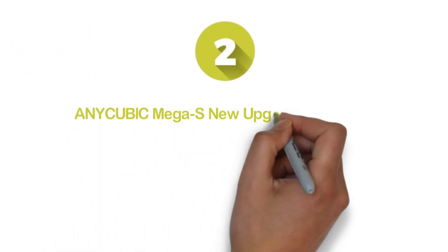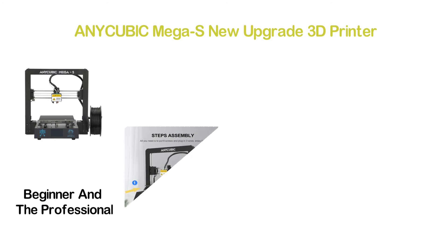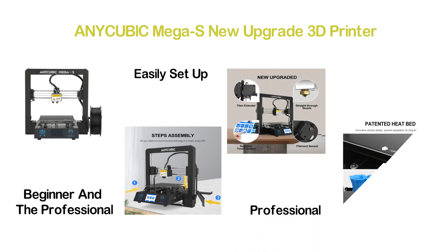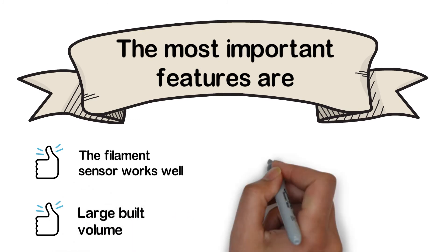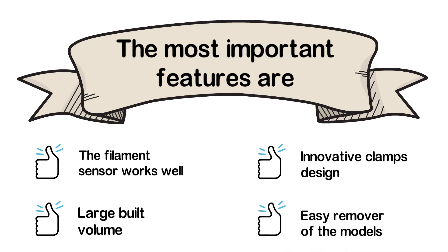Number 2 in our list: the Anycubic Mega S New Upgrade 3D Printer. A great option for both beginners and professionals. This printer can be used at home or school to teach students. You can easily set it up whether you are a professional or it is your first time. The patented printing platform offers excellent adhesion. Key features: filament sensor, large build volume, innovative clamp design, and easy removal of models.